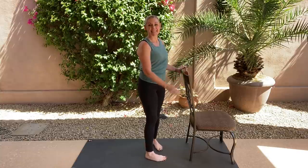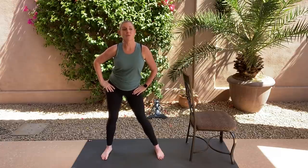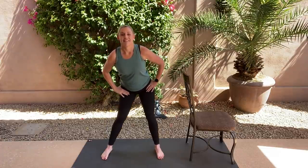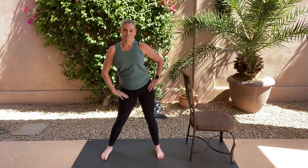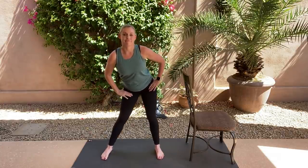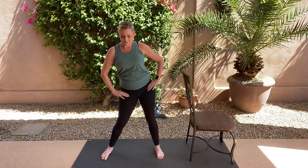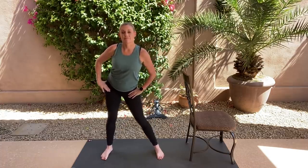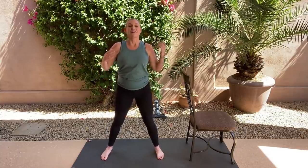Gently release. You can stay behind that chair — widen out, bend the knees, and do one more round of hip circles, nice and slow. Little bend in the knees. Go the opposite direction, then hold. Shake everything out.